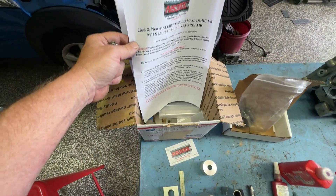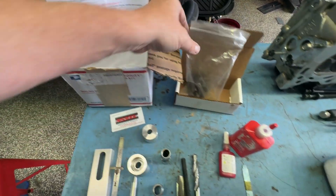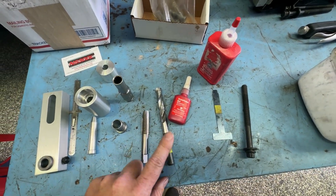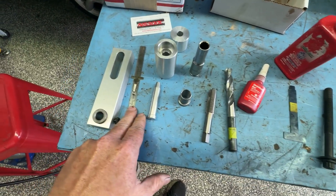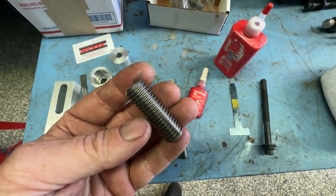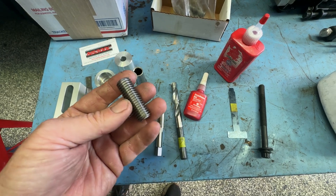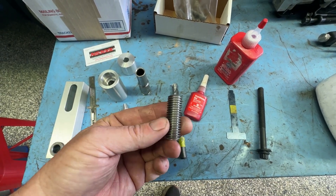He has instructions for the Kia and general instructions for any other vehicles. All the inserts, thread locker oil, taps, drills, and machine guides as well. A couple of depth gauges. I can't endorse this enough — it's fantastic. Also remember this is not just for the Kias and the Hyundais; it's for a whole stack of other different vehicles as well.